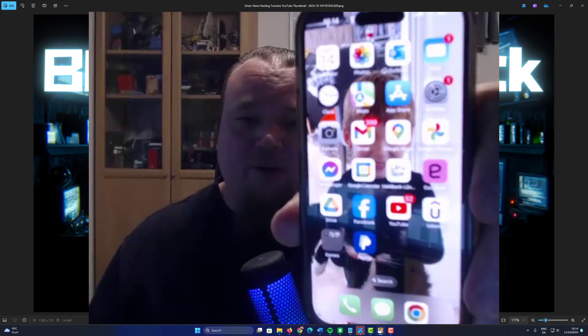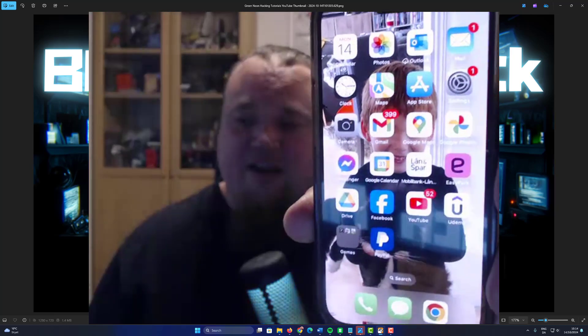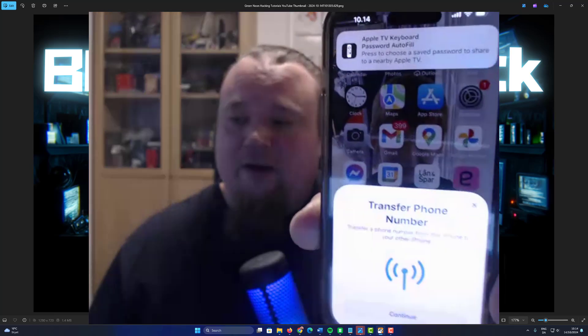I'm going to show my phone right here. As you can see, nothing is particularly showing up yet. I'm going to start the attack. Now the attack has started, and soon we're going to see a pop-up right there.